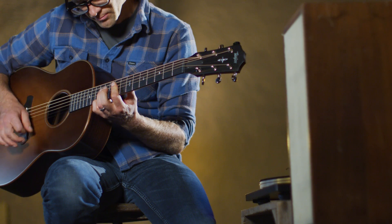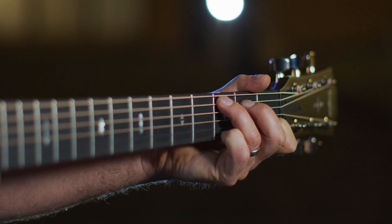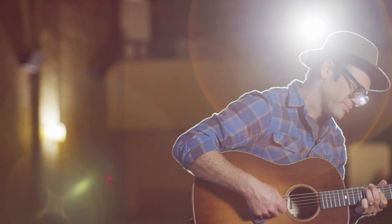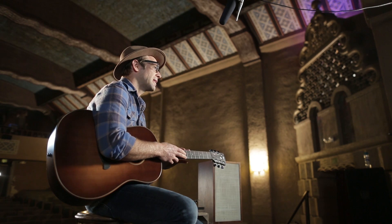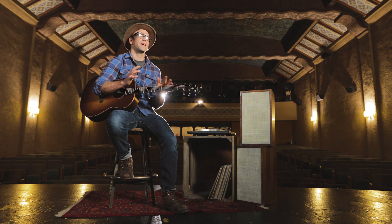I'd listen to Doc Watson's guitar, or Randy Scruggs, or one of these guys, and go, man, that's really pretty. But it feels warm and inviting. As a builder, one of the unique things that the V-Class idea gives me is the ability to shape the overall sound of a guitar.